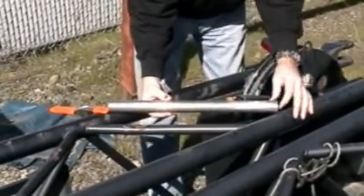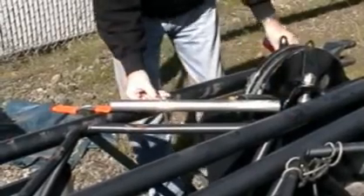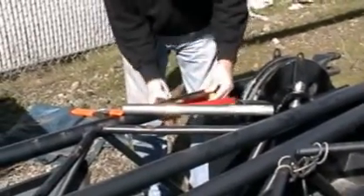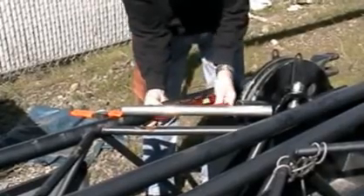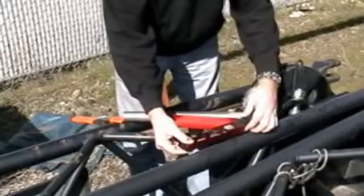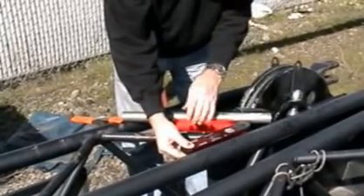First of all, we've cut a section of tube to sufficient length and laid it across the two mainframes, placing it where we need it, and use a large spring clamp to hold it in position. We measure both acute angles and make note of it. In this case, both angles are about 45 degrees.